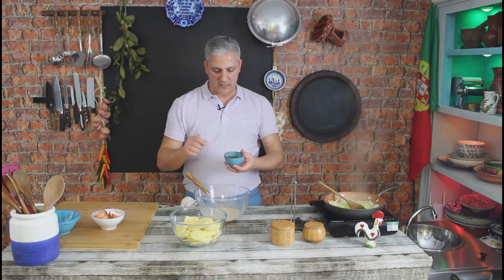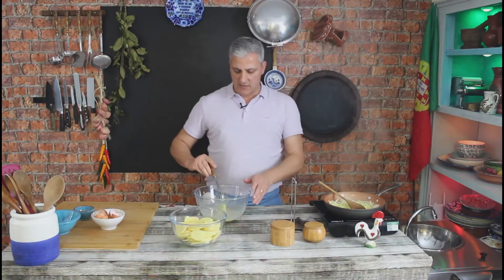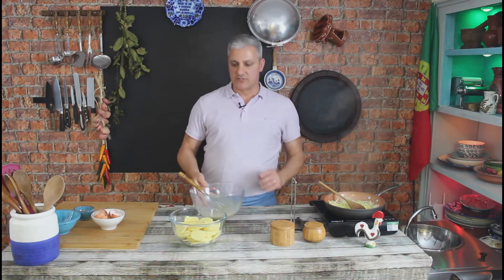I have a little bit of chopped parsley here which I'm going to add to the eggs as well. Okay, this is done now, so I'm going to reserve that.